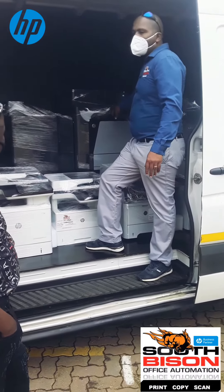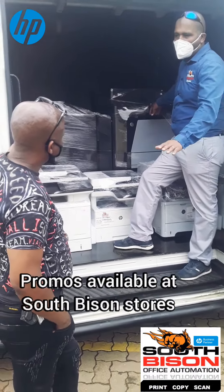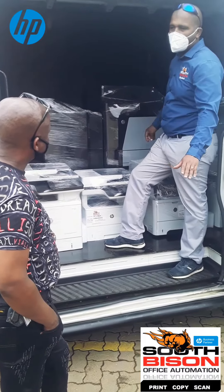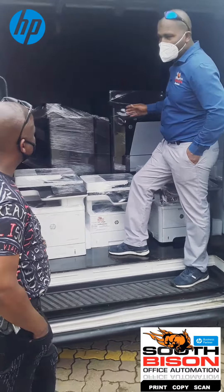Market price on this machine — if you want it brand new — is R233,000. But we've got it on promotion at the moment.